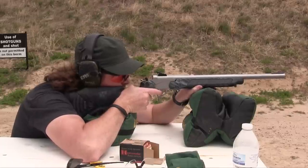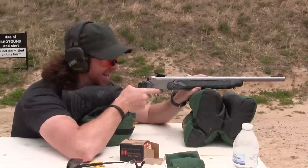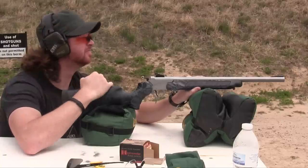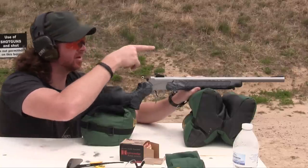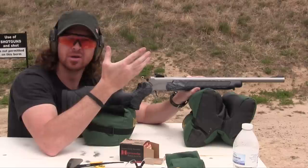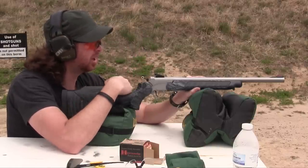Here we go, firing the first round. That surprised me. I'm about two inches low — you can see the hole from here. We're at 30 yards, but at the target that hole is so big. We're about an inch low.